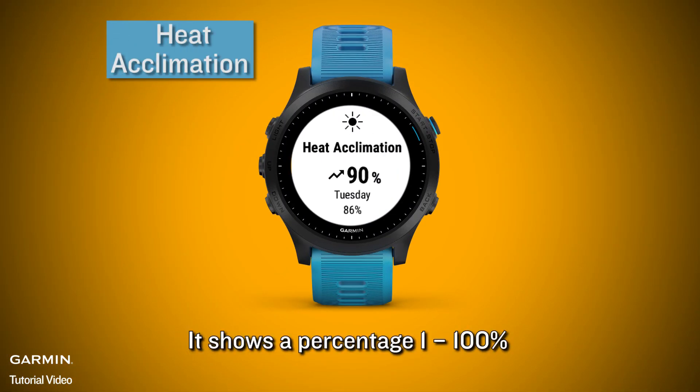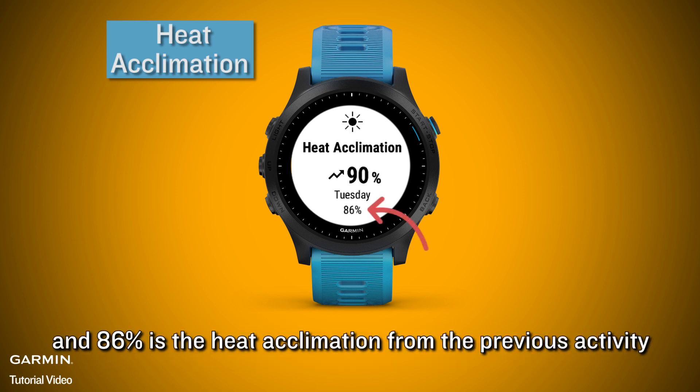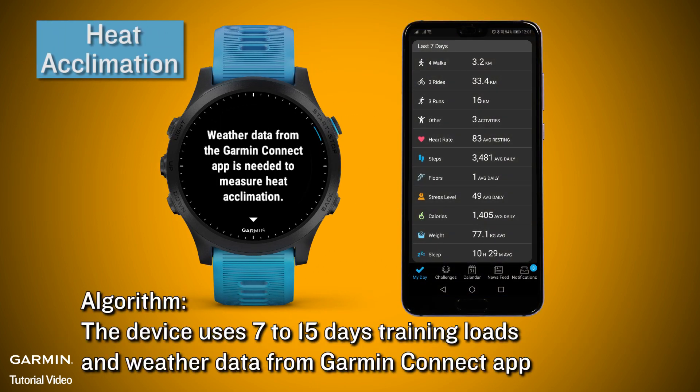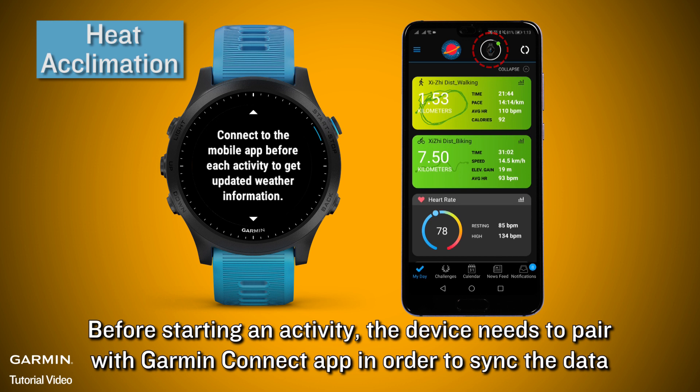Heat acclimation shows a percent from 1 to 100%. On the watch screen, 90% is the best heat acclimation for the current activity, and 86% is the heat acclimation from the previous activity. The algorithm uses 7 to 15 days of training loads and weather data from the Garmin Connect app. Before starting an activity, the device needs to pair with the Garmin Connect app in order to sync the data.